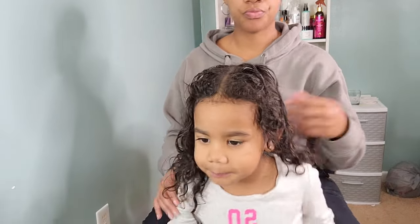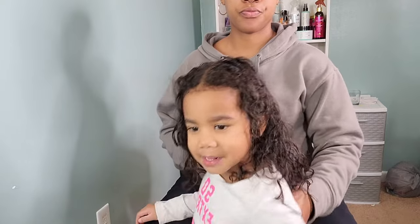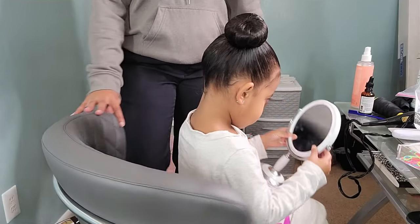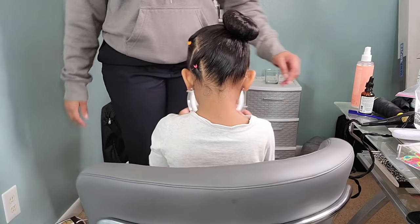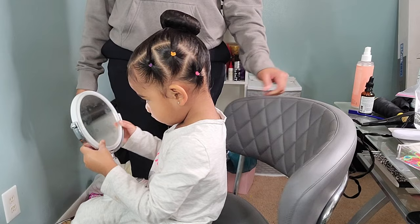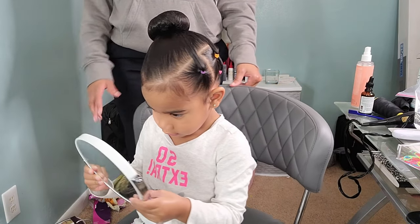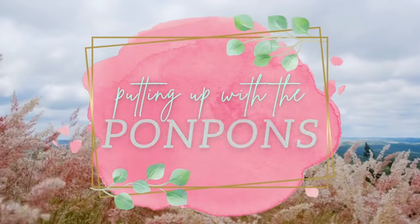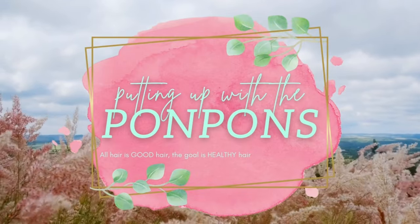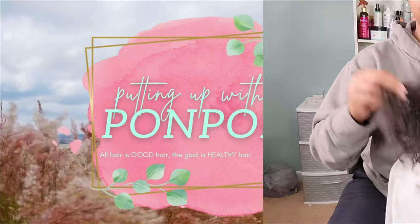Welcome back friends to another hair tutorial featuring the beautiful Boo, our youngest pom-pom sister featuring her type 2, type 3 curly hair. We are doing a side bun with these added colorful rubber bands for some added accessories, some pizzazz to make her all cute and girly. We're going to be showing you guys how to achieve this look, and I'm also going to be giving y'all a little story. Let's jump straight into the tutorial.